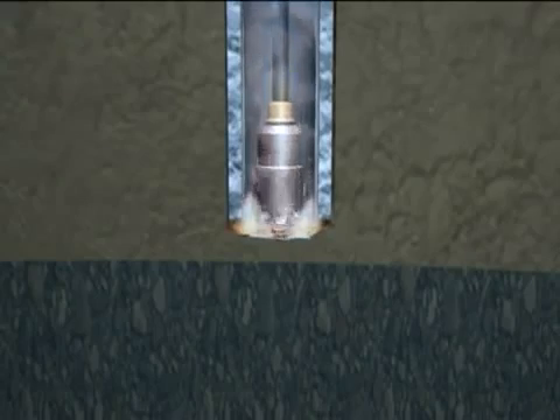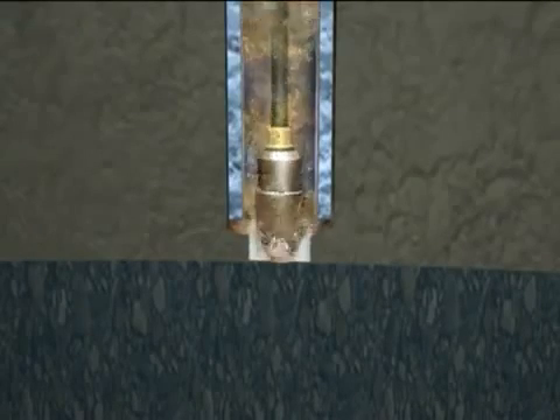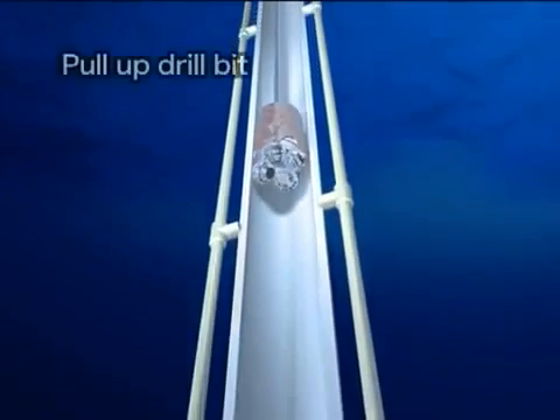The drilling begins. Once the riser pipe has been connected, drilling mud is used instead of seawater. When the target depth is reached, the drill bit is pulled back to the vessel.